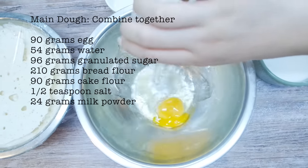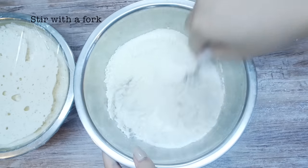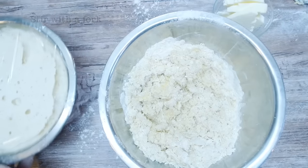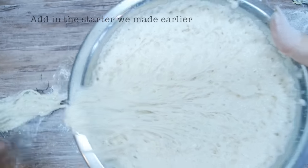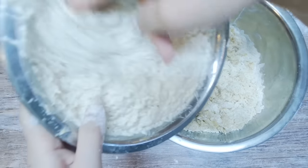For the main dough recipe, you basically combine together all the ingredients listed under main dough: egg, water, sugar, bread flour, cake flour, salt, and milk powder. It's okay if it looks a little sad and lumpy.